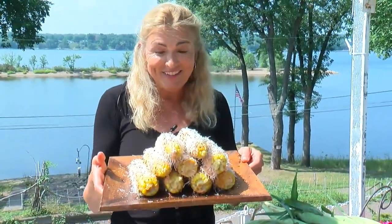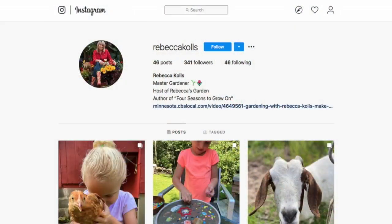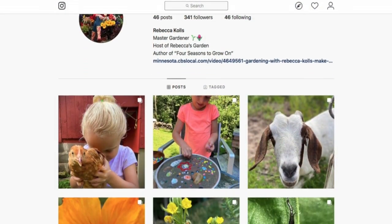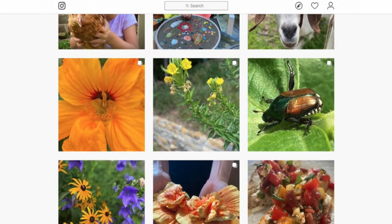Who is ready to eat? Staying safe in the garden, I'm Rebecca Coles. Be sure to check out Rebecca's Instagram page for more of her DIY gardening tips.